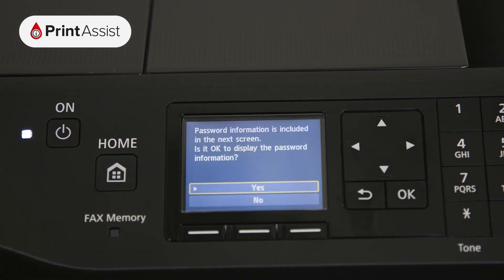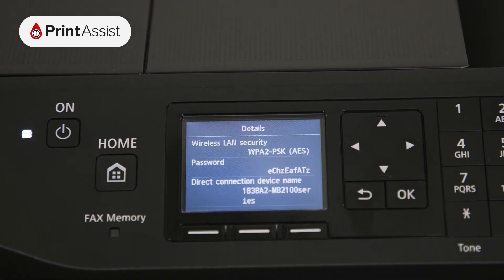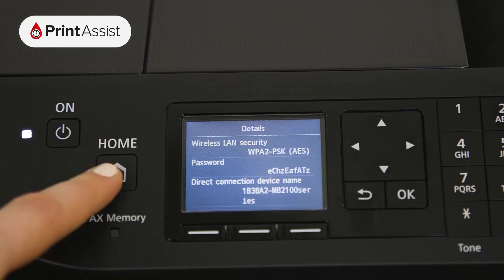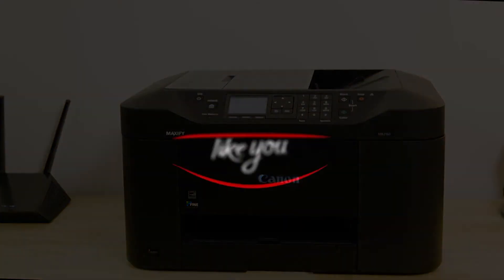Press Details and then Yes to display this information on screen. Note that the password is usually the printer's serial number. Now that your Canon printer has been set up with Wireless Direct, you can go ahead and configure your computers, smartphones and tablets for wireless printing and scanning.